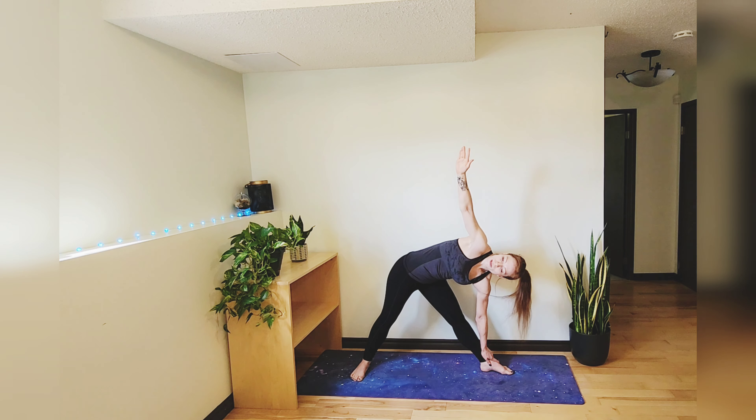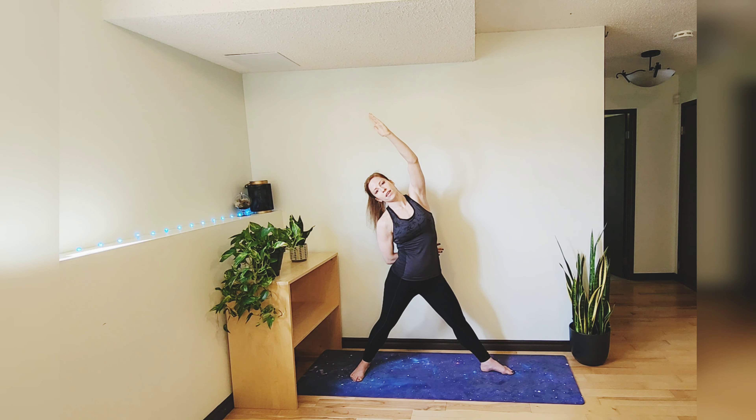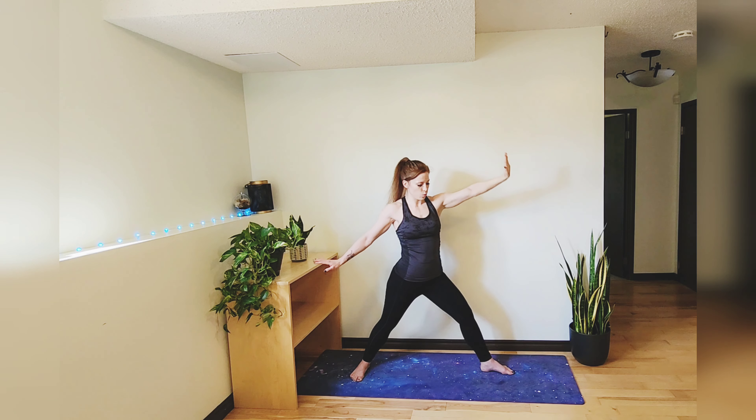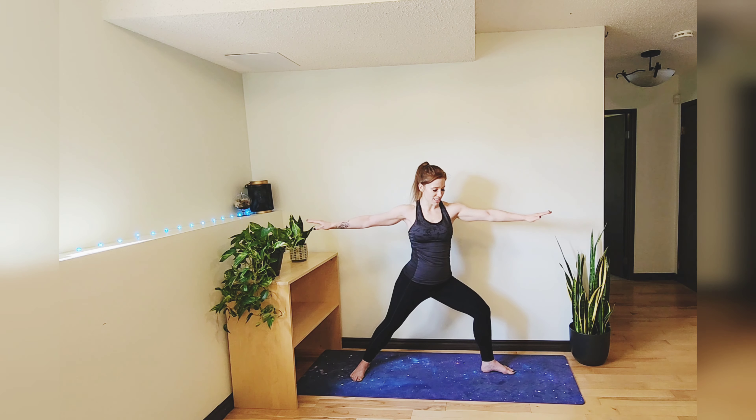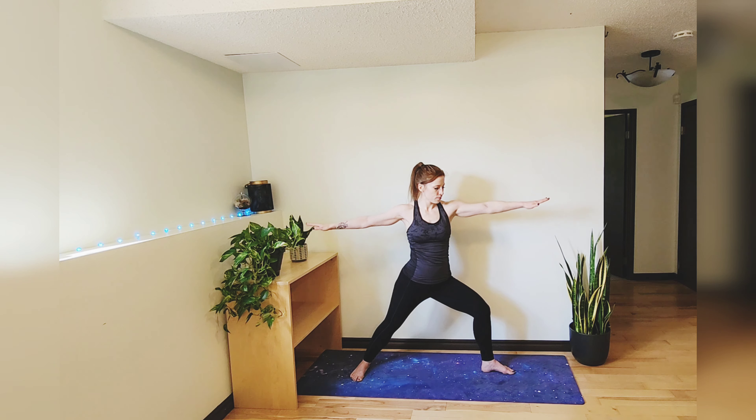I'm just going to stay where I am. And reverse that triangle — feel free to wrap that right arm around your lower back for a bind, or just place that hand on the back of that right thigh. Transition into warrior two from here: bring those arms parallel, bend that front leg, press this leg out — you don't want it caving in at all. Try to create a nice long line in between your fingers.